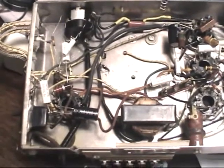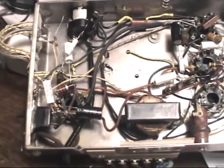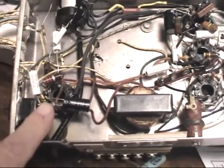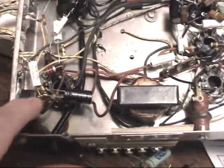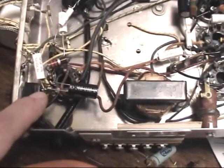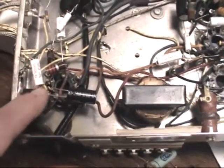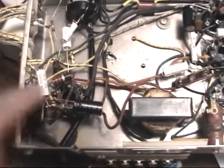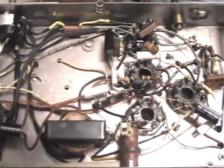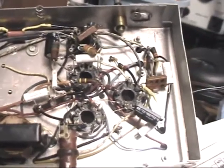The 20µF electrolytic that I was talking about, that I was just going to temporarily tack in, is this one here. It's just a short distance from here to the rectifier tube, and it'll make it easier to swap it out with a 40. I haven't put in the CL-90 thermistor yet, but I probably will do that pretty soon here.